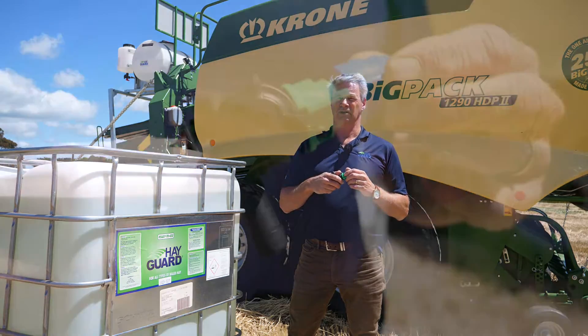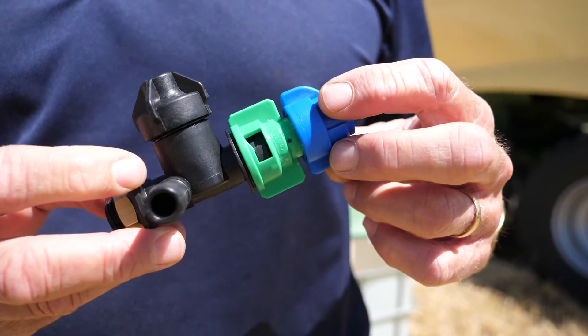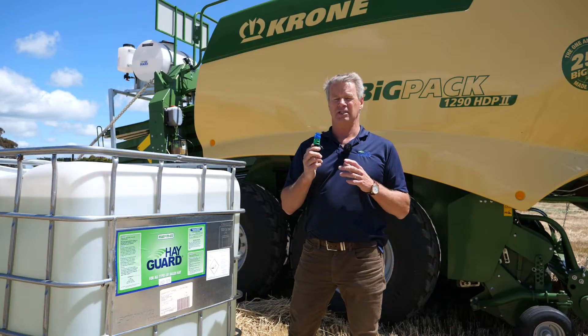Two is nozzle selection. We recommend the Turbo T-Jet XL nozzle. This nozzle is 110 degrees and has larger droplets, so we have way less drift.